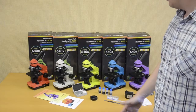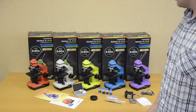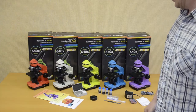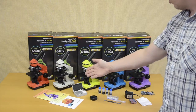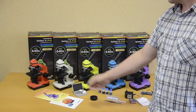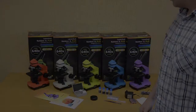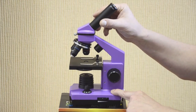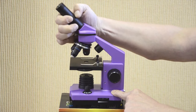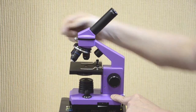Now it's time to present the Levenhuk Rainbow 2L Plus series of attractive color microscopes for children and students. The series color palette includes 5 colors. Each microscope is supplied with an experiment kit, prepared slides, and user manual, all packed in a wonderful bright gift box. The monocular head is inclined at 45 degrees, is 360 degrees rotatable, and has 2 working positions. It's locked with a screw.